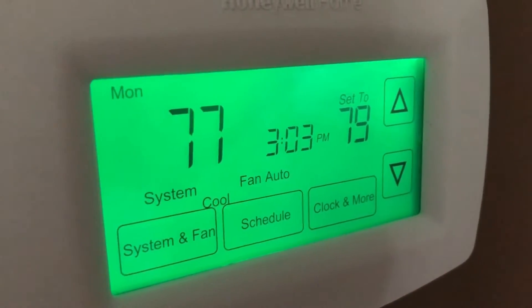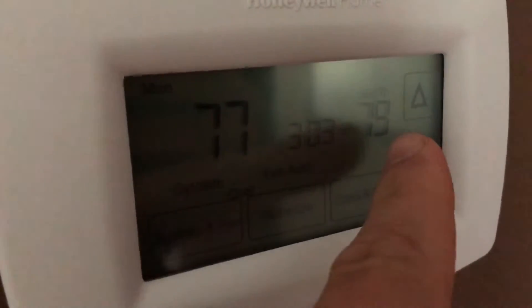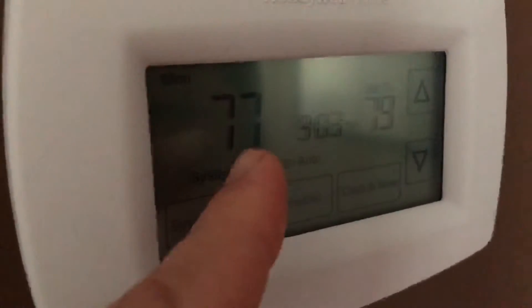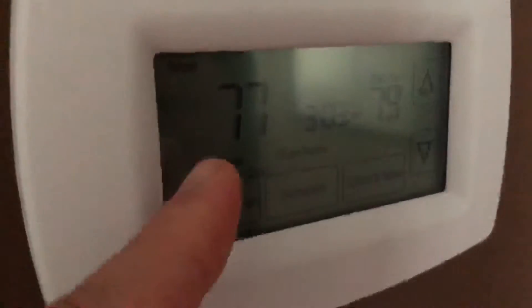The current temperature of the rest of the house is 77 degrees, because the air conditioning system is not set to come on until 79 degrees, which it probably won't reach. That shows the rest of the house is significantly warmer than the bedroom that the chest freezer AC system is keeping cool.